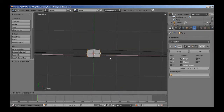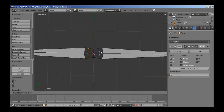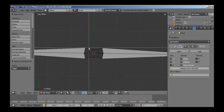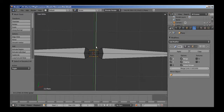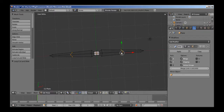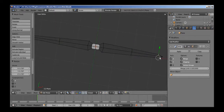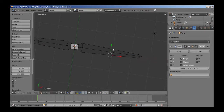I'm going to drag these in, out a little bit, Ctrl-R to add another loop cut right here, and I'm going to drag these in. Select these, drag them in. I'm going to add another loop cut here just to give myself a little more to work with. Add S and X to scale on the X-axis, and hold these in a little bit.